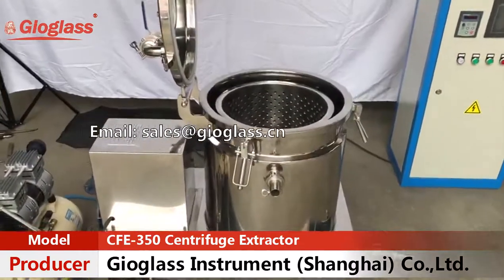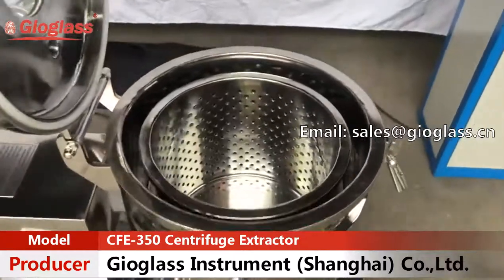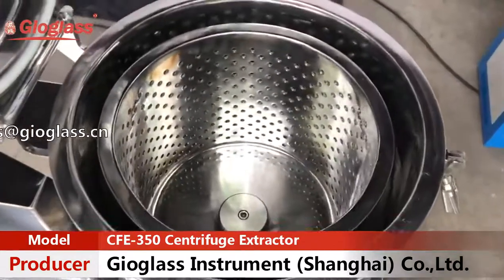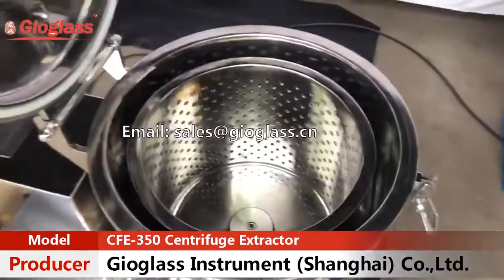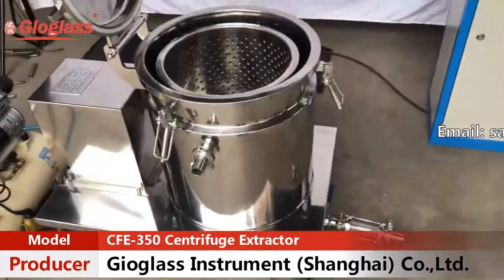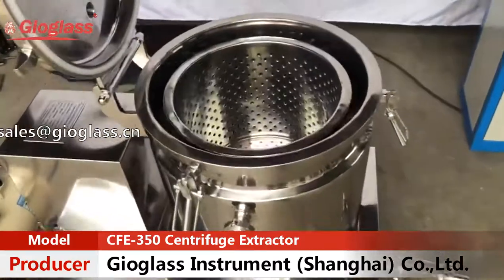The whole body is made of 304 stainless steel. Both the outside and inner surfaces are bright polished and meet the requirements of GMP. The 300 kilogram weight of the centrifuge ensures fantastic stability during operation.